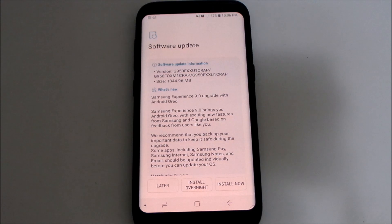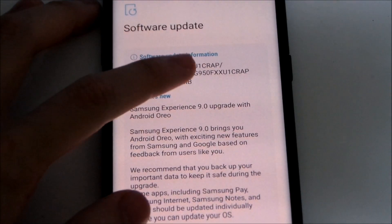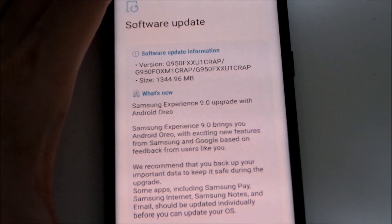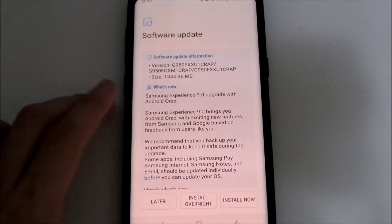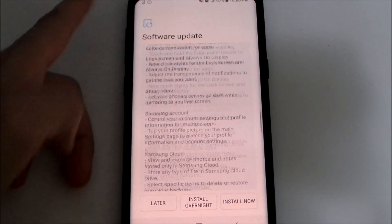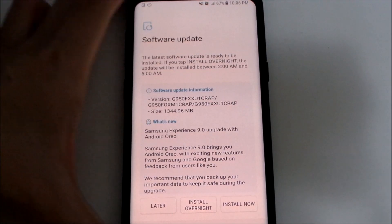Make sure you have enough space before you upgrade. The new build number is called CRAB. So that's the new version — Samsung Experience 9.0 upgraded with Android Oreo. These are all the new features which we'll be going through later. We're just going to be updating the device to Android Oreo.